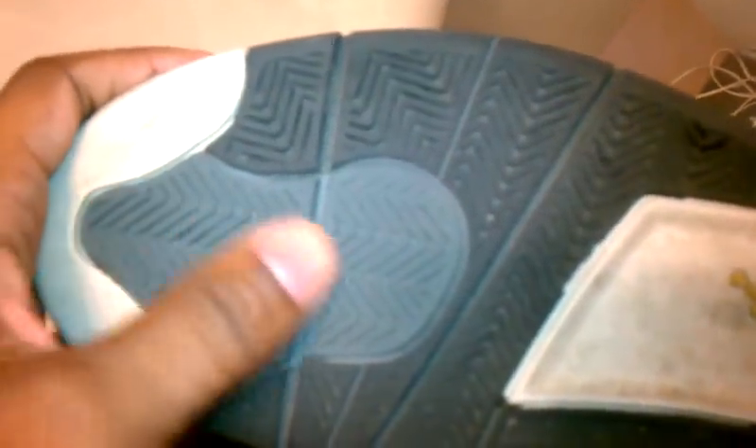The sole starts off with a white hit right there, as well as a white hit there. Then there's the medium gray all through there, then black. Your big unit of white there, and then the yellow Jumpman with the black on there on the heel.